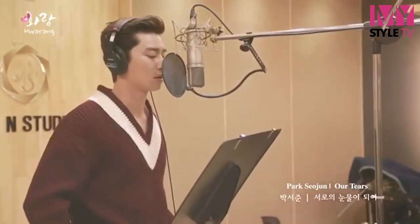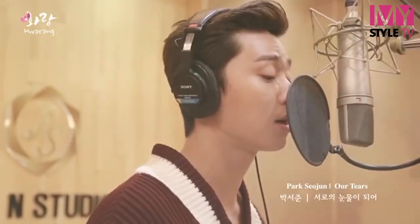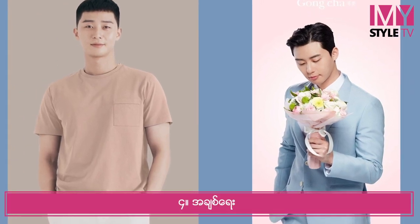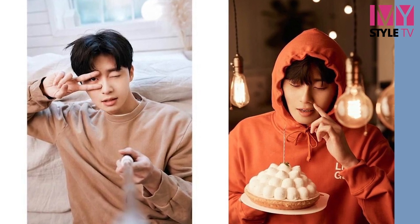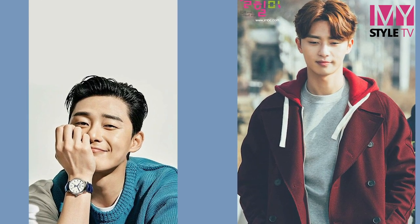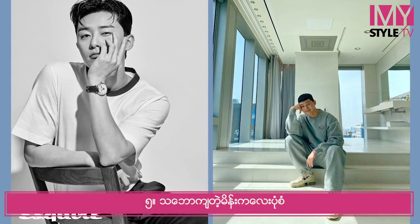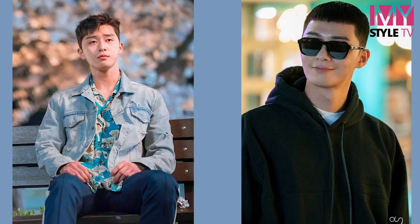The story starts off with the tutorial. In the first place, we will make a recipe for the first time. We will use the recipe for this recipe.